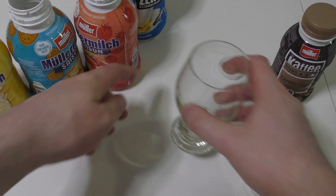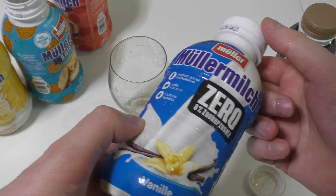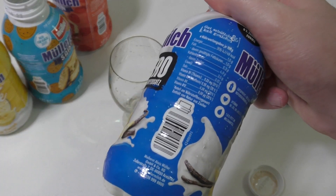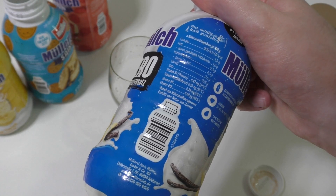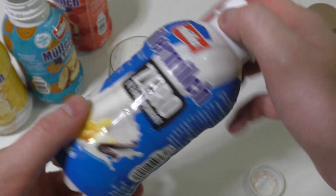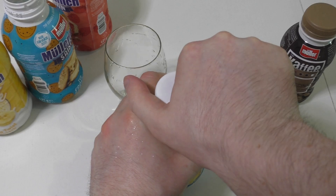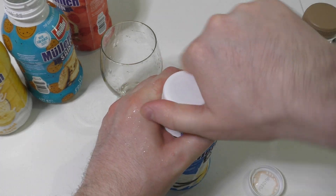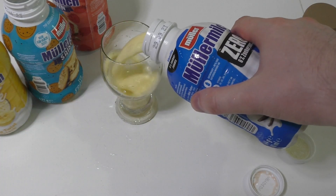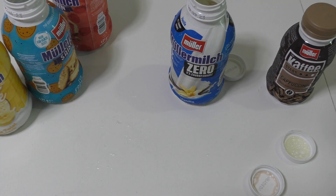Now the zero product — this is supposed to be vanilla. Zero sugar milk is, I would say, a super ridiculous concept, because milk normally has sugar. To have a zero sugar milk is like an ultimate contradiction. But anyway, let's try it out — it looks very yellow, doesn't it?